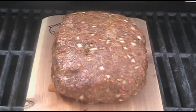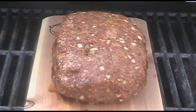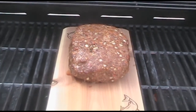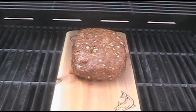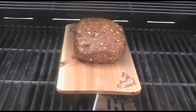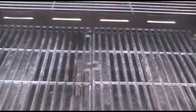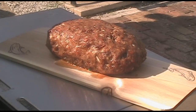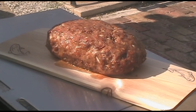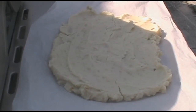After about half an hour, there you have it — looks good. The next step is we're gonna remove this, let it rest for about 10 minutes, and then we're going to cover it in our mashed potatoes. Just pull this off to the side, let it rest for about 5-10 minutes, and then we'll coat it in our parmesan mashed potatoes.